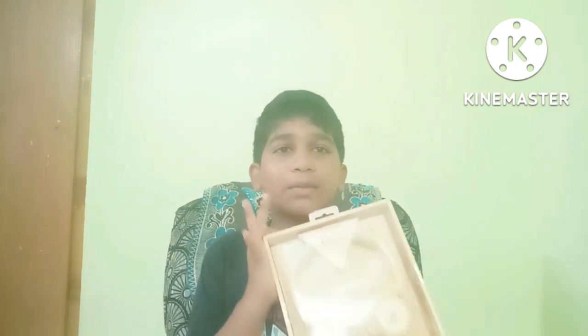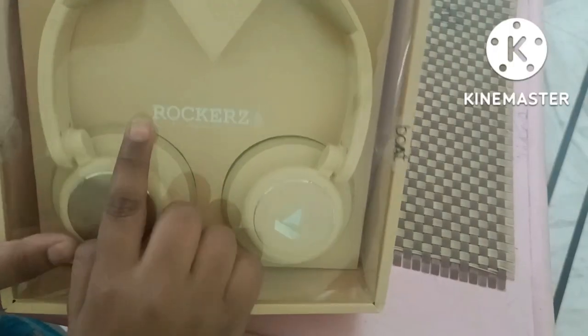Hi guys, welcome back to the channel Jai Vlogs. Here you will see both the headsets unboxing. So without wasting time, let's get started. This is the Rockers 450 wireless headset.